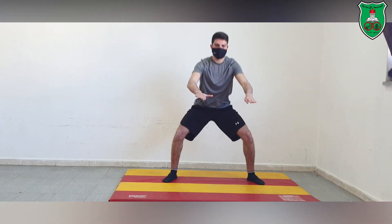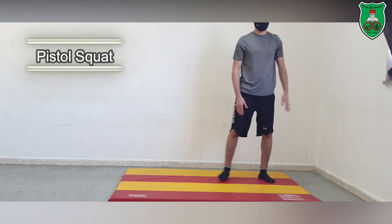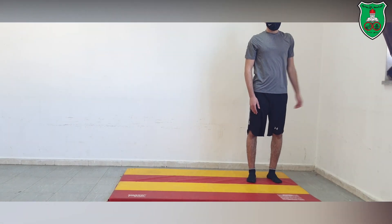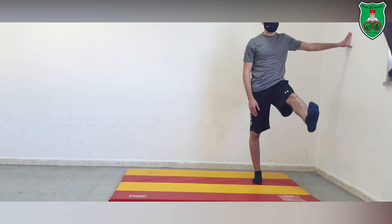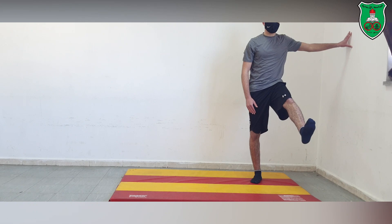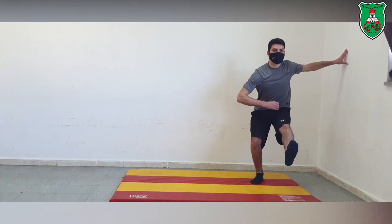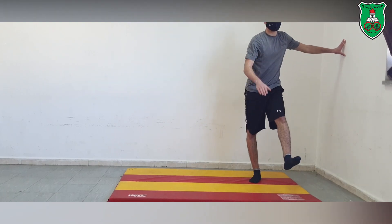We can also do progressions while doing the squat — this is a pistol squat. You can hold a bar or a wall in front of you. The pistol squat is performed by putting the weight only on one leg.